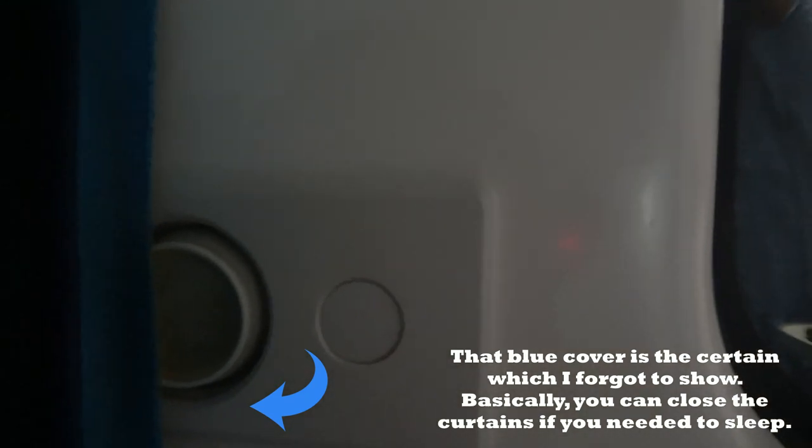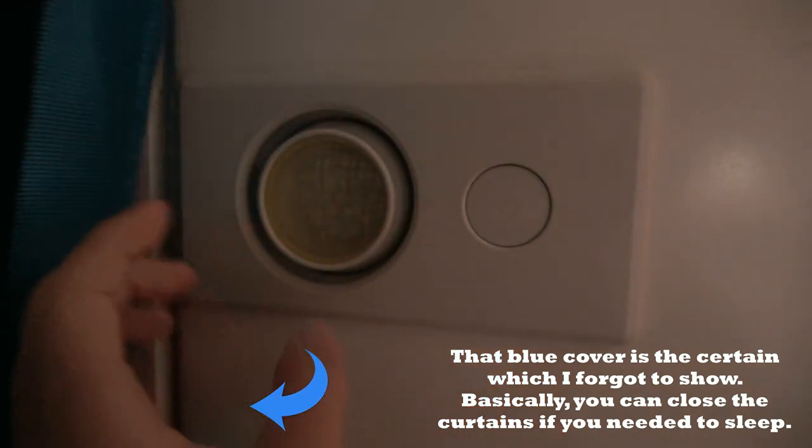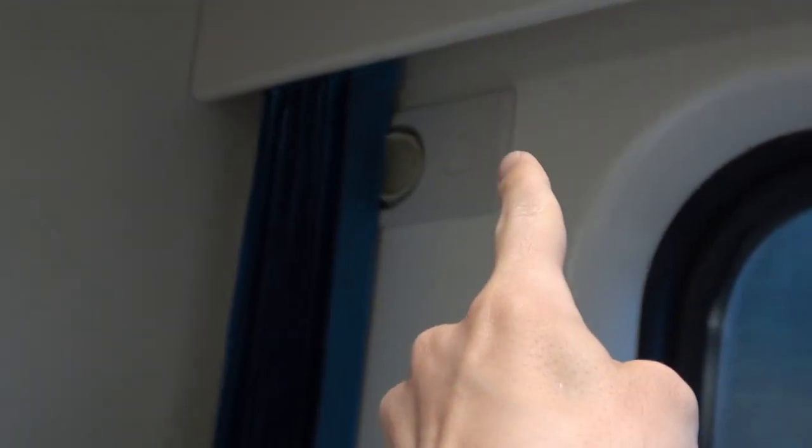I also forgot to show you something — this right here is a reading light. You can turn it to bright, and if you want it low, you can turn it like that. To turn it off, you just press the button again. They have the exact same thing on all the other bunks. Each of these bunk beds has one of those reading lights.